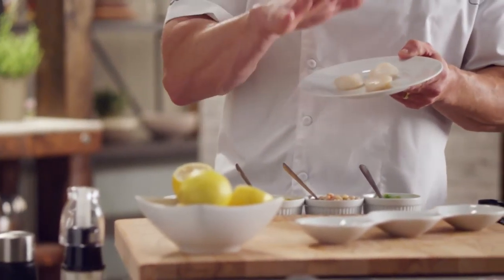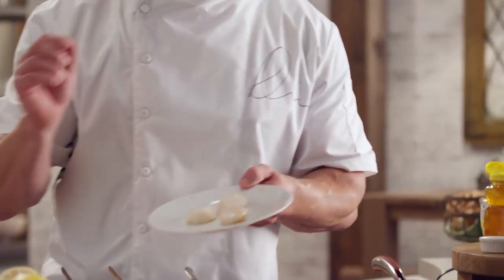First of all, we're going to make sure that the scallops are nice and dry. After all, they're 93% water. So you've got to be careful — if we put them into a pan that's hot, it'll just steam instead of sauté.